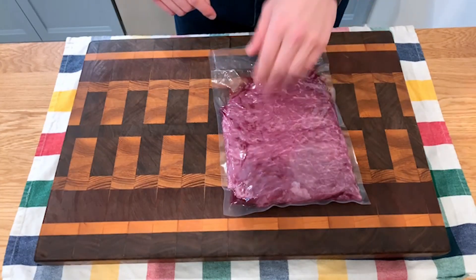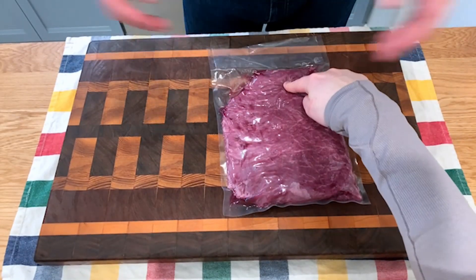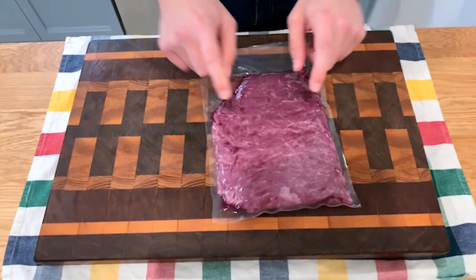For a steak taco you're gonna need some steak, so we got some bavette here. It's very tender, very similar to the flank steak. Basically what we're gonna do with this cut of meat is let it get to room temperature, marinate it in our chimichurri, and then sear it off — so you're gonna want to do that in advance.